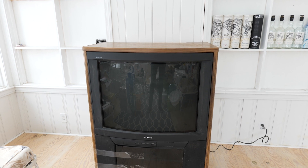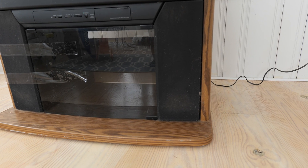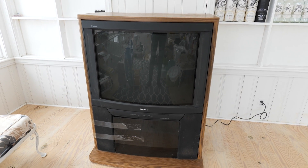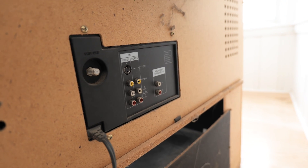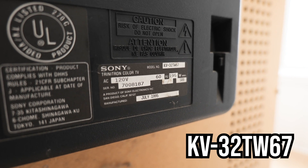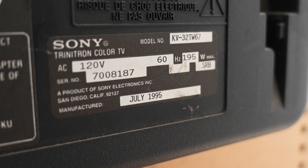The TV itself is in great condition, although it is quite dirty. Pet hair covers the speakers that are built into this stand, but other than the layer of dust and pet hair, it looks great — no obvious damage. The stock inputs are RF, S-video, and composite, and it even has audio out. The model number is KV32TW67, and it was built in July of 1995.